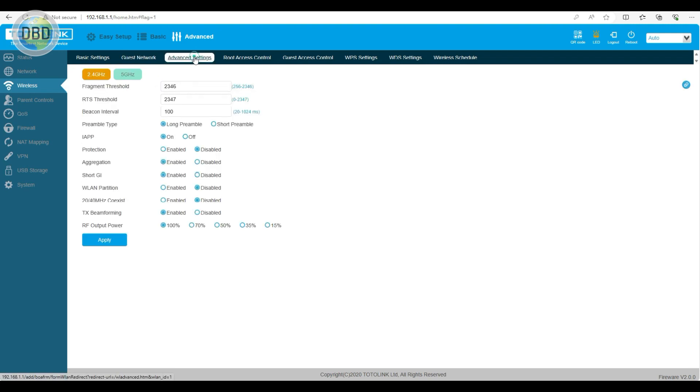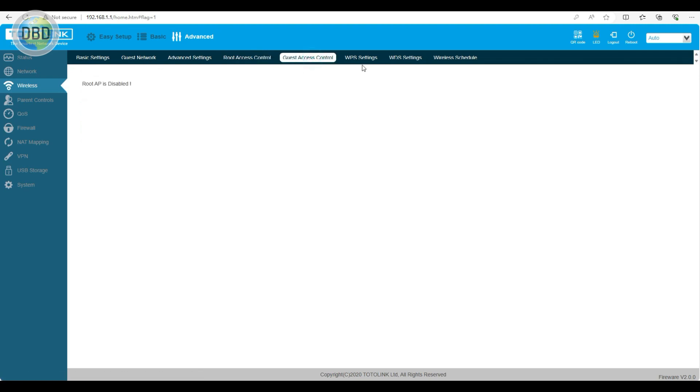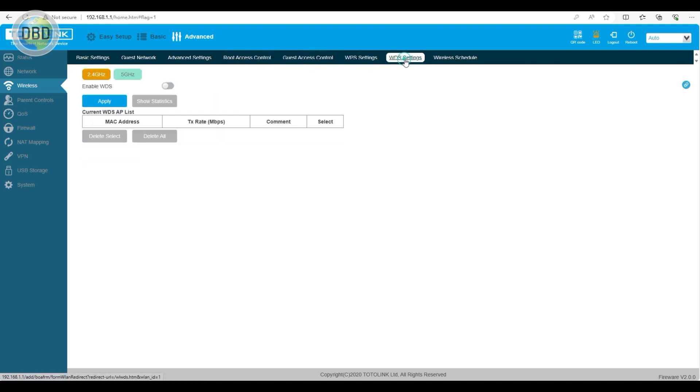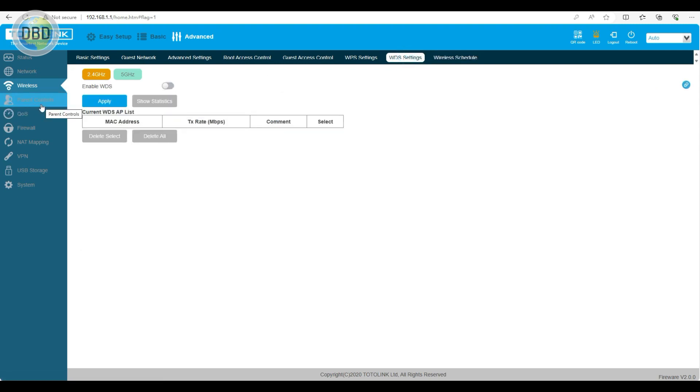There are advanced settings including root access control, guest access control, WPS, WDS, and wireless schedule. You can set these as needed.